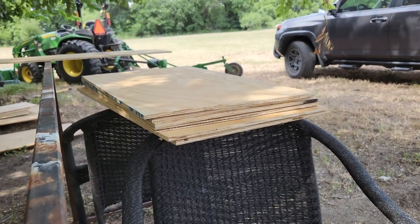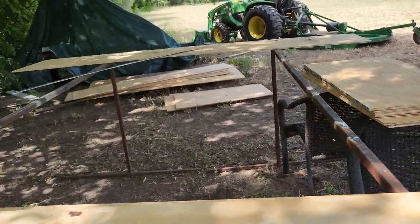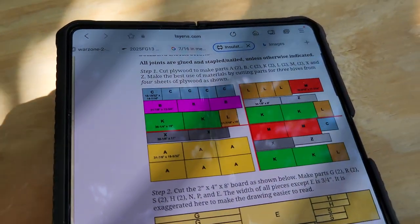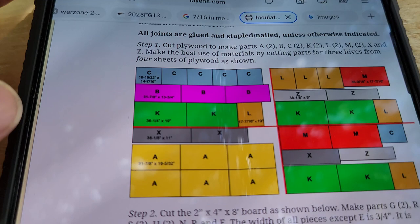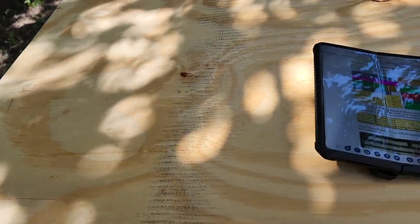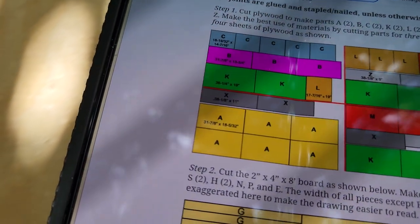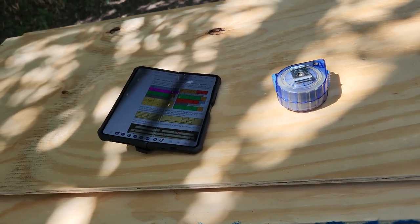I have all the A parts cut out. Now the next piece I'm cutting is K, going from largest to smallest to keep things easier. K is 19 inches tall — or wide — and I'm going to cut them 36 and 1/4 inches lengthwise. I'll go ahead and mark them and cut them.